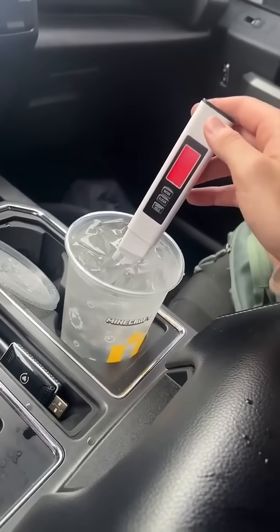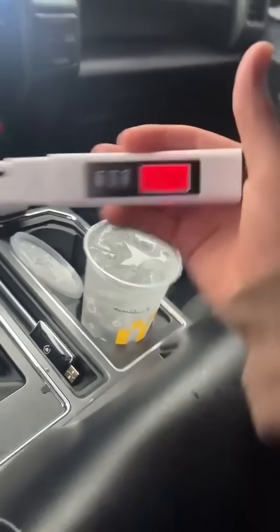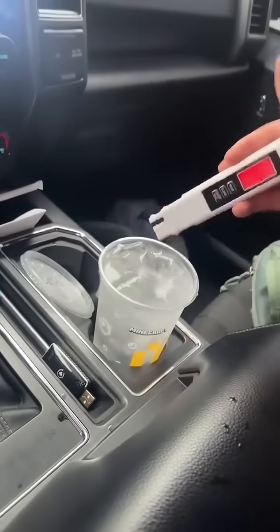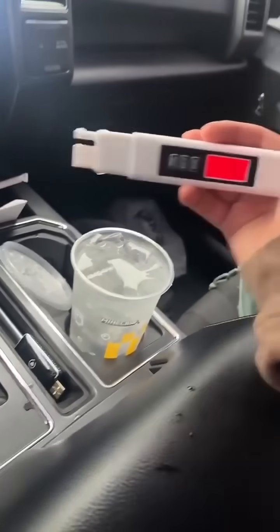Okay, that's 100% tap water, if not worse. This is exactly why you need to be testing your water before you drink it, no matter where you're at. So many places, including our own tap water in our home, is not filtered. Make sure you get a filter and something to test your water when you're on the go.